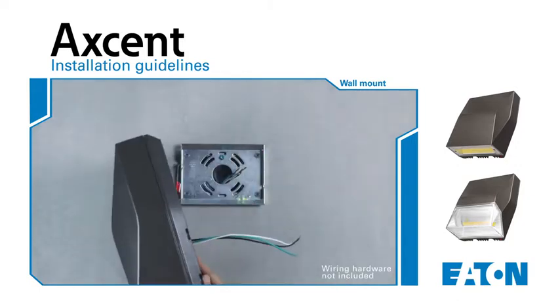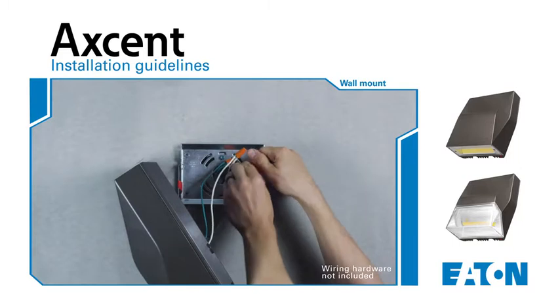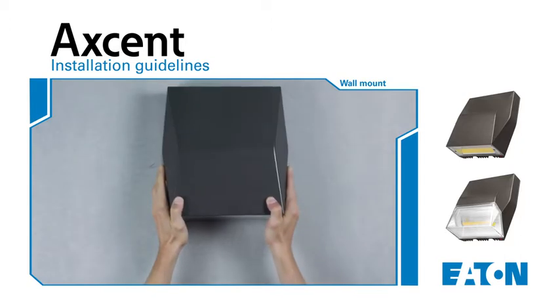Be sure to follow the wiring diagram provided within the installation instructions. Once the wiring is completed, we can now remove the luminaire from the fixture hook and place it onto the wedge plate to engage the hook and lock assembly.